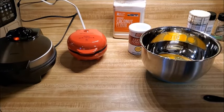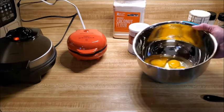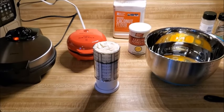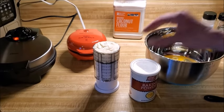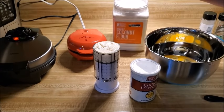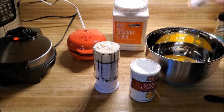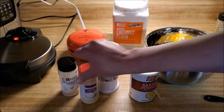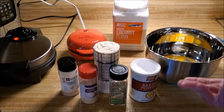The ingredients are really simple. We have six eggs in the bowl, a third of a cup of mayonnaise, half a teaspoon of baking powder, and two tablespoons of coconut flour. We're not using any nut flours and no cheese. I'm also adding some seasoning: garlic powder, onion powder, salt and pepper, and a little Italian seasoning.